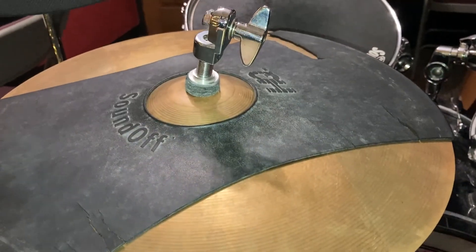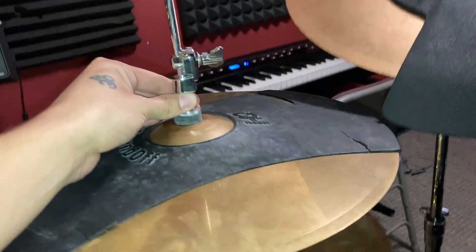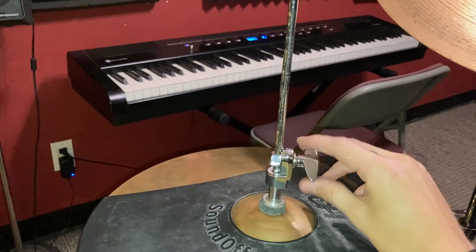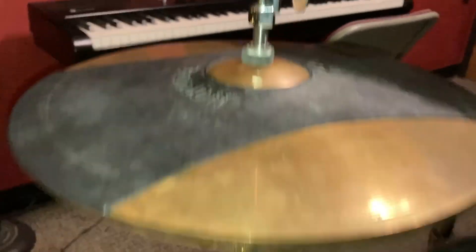For the top hi-hat we need to put the clutch in. I've already done it here but what I'm going to show you is how to tighten it. With the bottom of the clutch sticking out, we're going to tighten it securely with this nut. Once our clutch is on, we just put it on top of the bottom hi-hat and we're going to lightly push down with our left foot to make the rod go down, and we tighten it. Once that's tightened, it will lift and we can close it by lifting our foot — the rod lifts and the clutch brings it up.